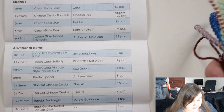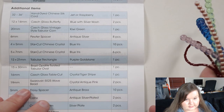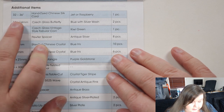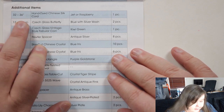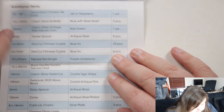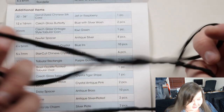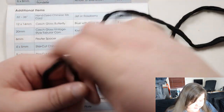Let's put the strands away and then just move on to all the additional items — get as much of that in frame as possible, and then I'm going to identify one at a time. First of all we have 32 to 36 inches of hand dyed Chinese silk cord — so I wasn't mistaken, I thought it was like... does this belong in here? But it does because I've not seen anything like this in previous boxes from here.